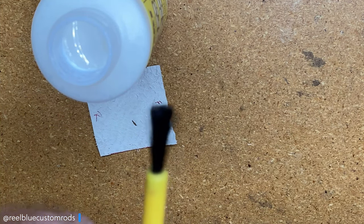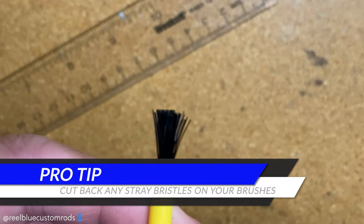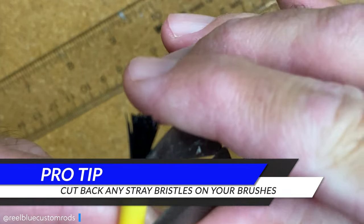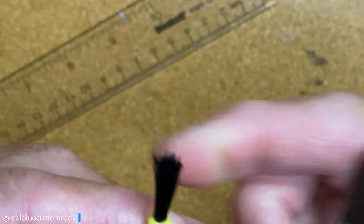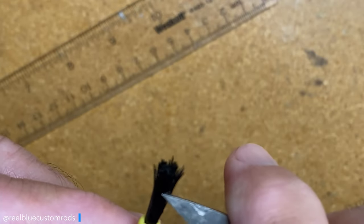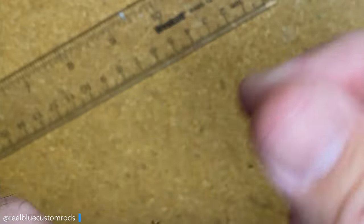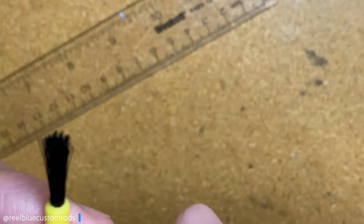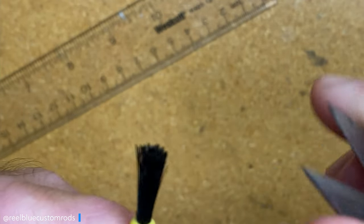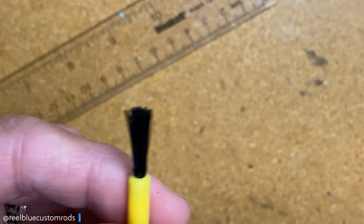Here's a pro tip: notice these bristles are kind of sticking out all over the place on these disposable brushes. If you want, just come in with your scissors, find those stray bristles, and cut some of them back. That'll help clean it up a little bit so you don't have stray hairs or bristles sticking all over the place when you're trying to apply finish or something — and they accidentally touch part of the blank you don't want them to touch. That's just a quick pro tip.